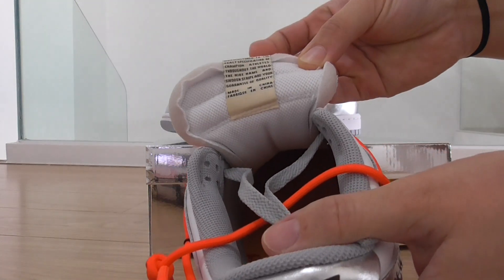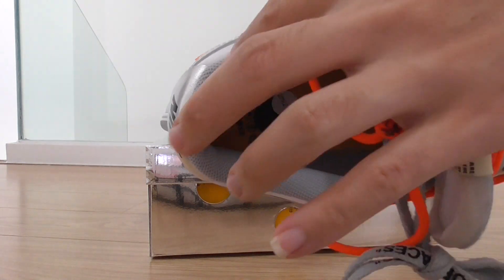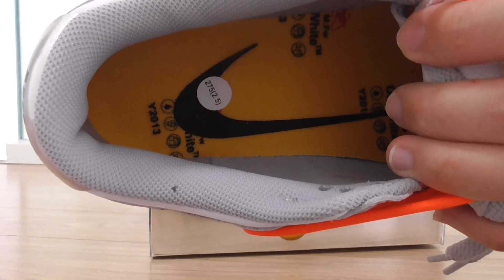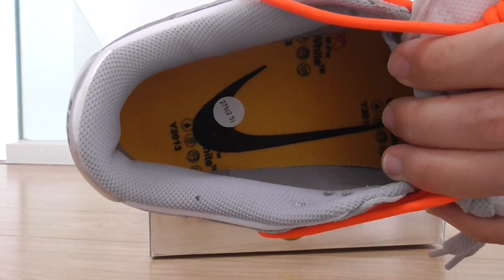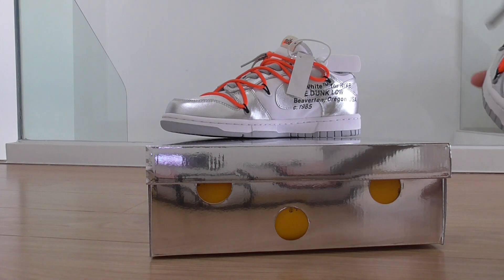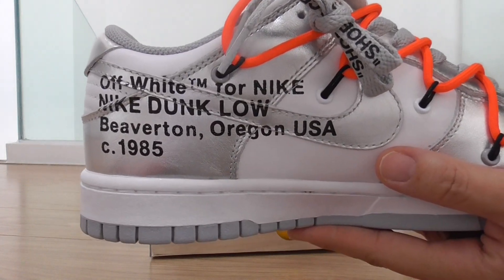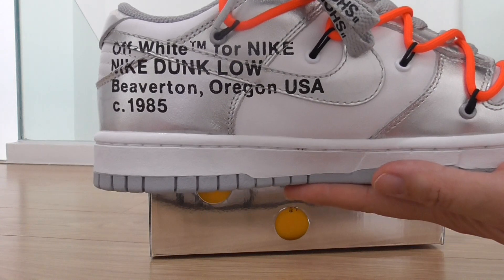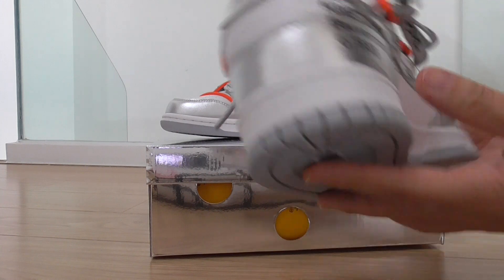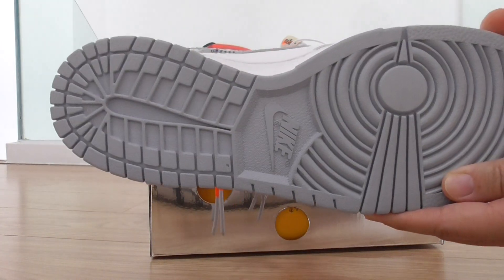The shoe tongue got the Nike branding in the middle. The back side of the shoe tongue got the tag, and the bottom inside color is gray. The yellow shoe insole got the black Nike logo and also the information printed on it — same as the information on the tissue paper. The inner side got the Off-White tag and the Nike branding.